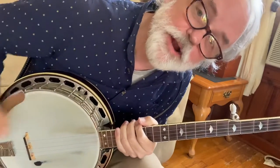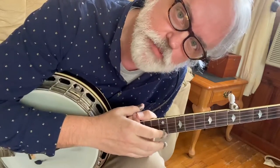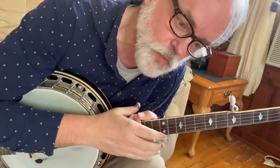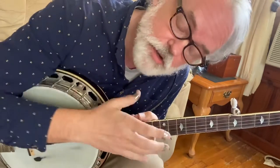Hey y'all, Jim Panky here. Wanted to do you a new tune, and this one's got a new right hand technique that we haven't covered before. It's real similar to a Dillard roller — it works kind of the same way. I thought y'all might like to learn it, so we're going to dive right in.